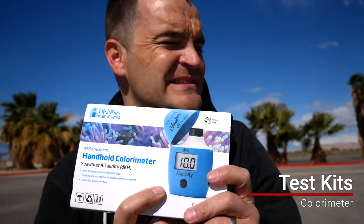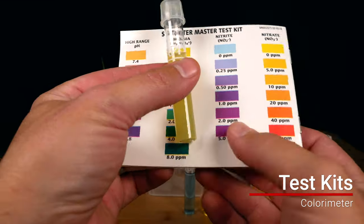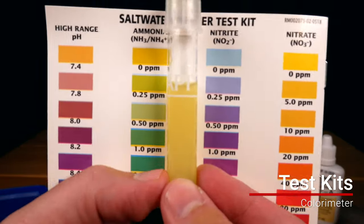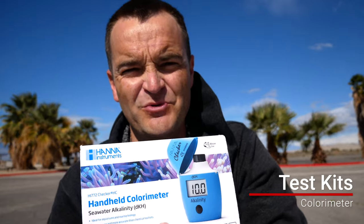Colorimeters — I don't necessarily recommend these for beginners because they're expensive, but they're awesome because you get way more accurate tests. With standard test kits from API, Red Sea, or Nyos, you're just looking at the color of a vial and comparing it to a color sheet, so it's not super accurate. What colorimeters from Hanna do is read the color for you. Eventually, once you want more accuracy or have a little extra money, you might as well pick up one.